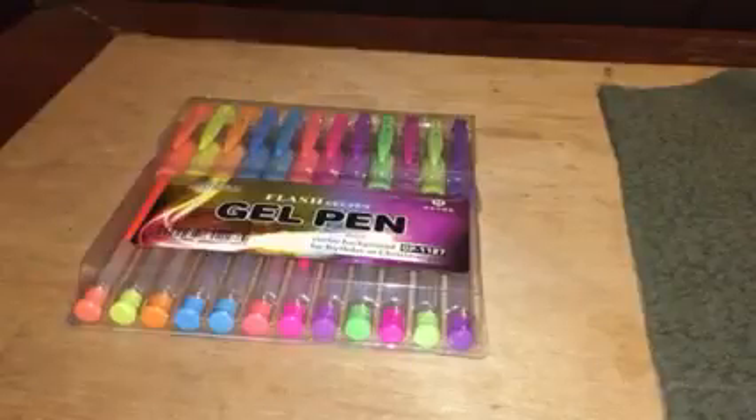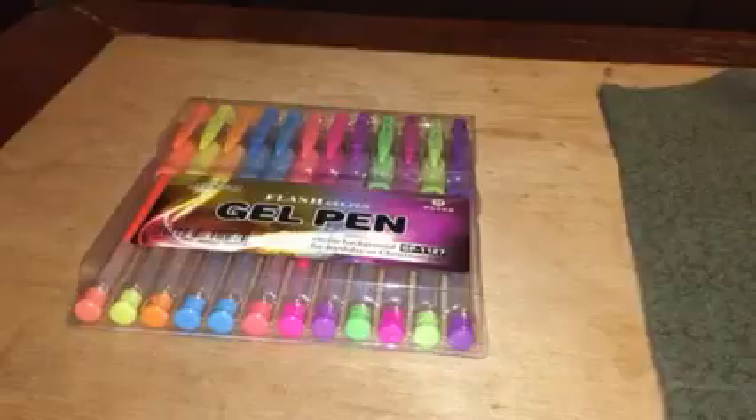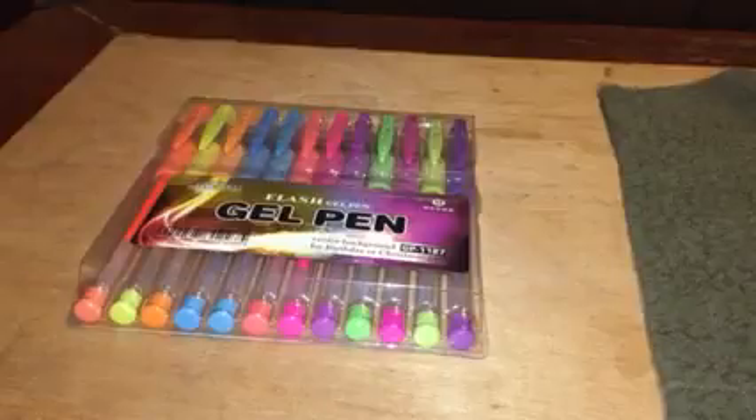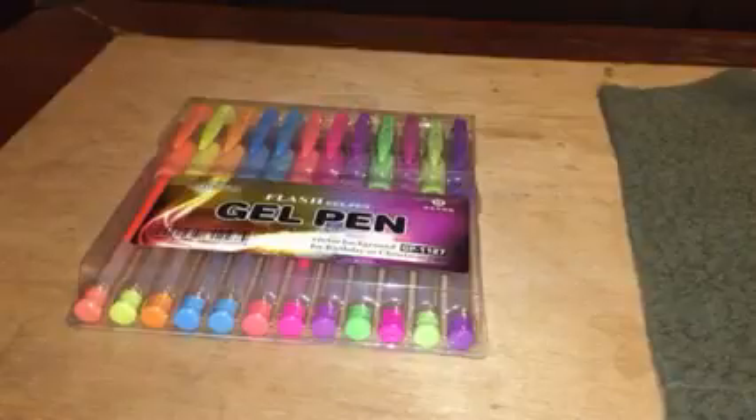These are the flash gel pens from Tyno and these are wonderful. They color nicely, they are easy to use, they are a gel pen, they come in nice pretty pastel colors that I absolutely love. I got these because I color in adult coloring books and I wanted something that would be nice to color with and make the picture look really nice and bold and vibrant, and these do a wonderful job.